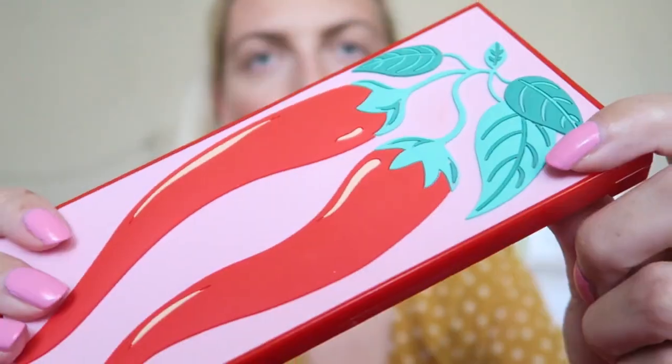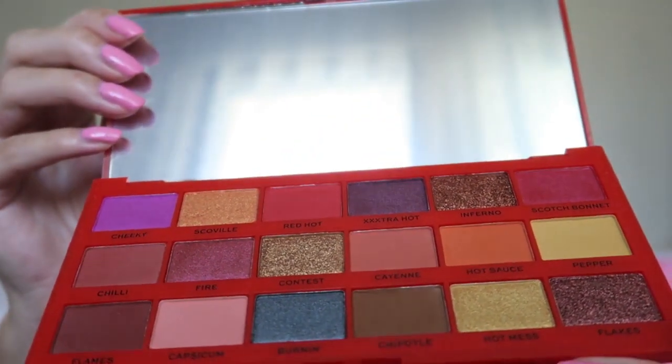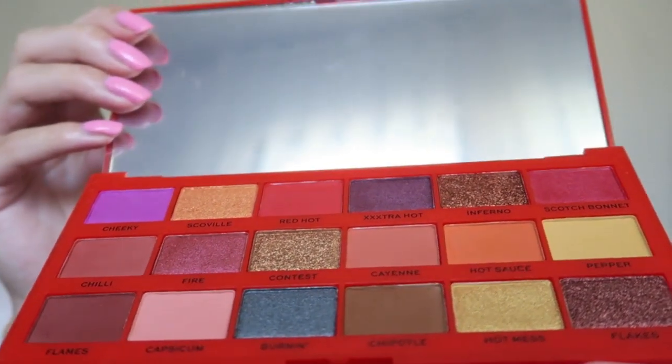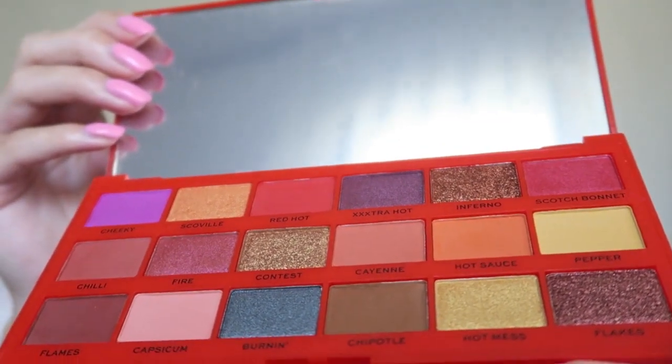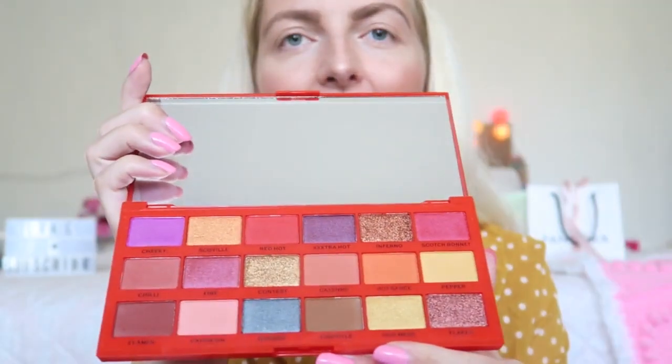It has a 3D effect, like it's laid on top of the packaging. Really beautiful pink, red, and green shades. When you open it — look at this — I think the shades are so pretty. We've got a few matte shades and a few really pigmented glittery shades. I really love the names: Cheeky, Scoville, Red Hot, Extra Extra Extra Hot, Flakes, Hot Mess — just a lot of really cute names. I'm really excited to try this out.